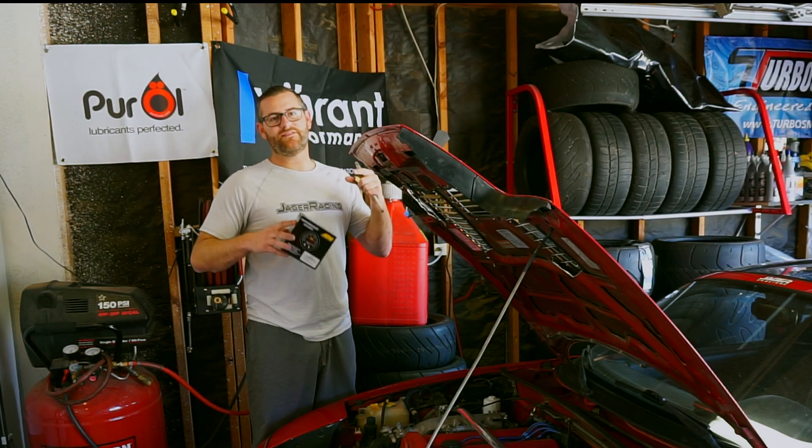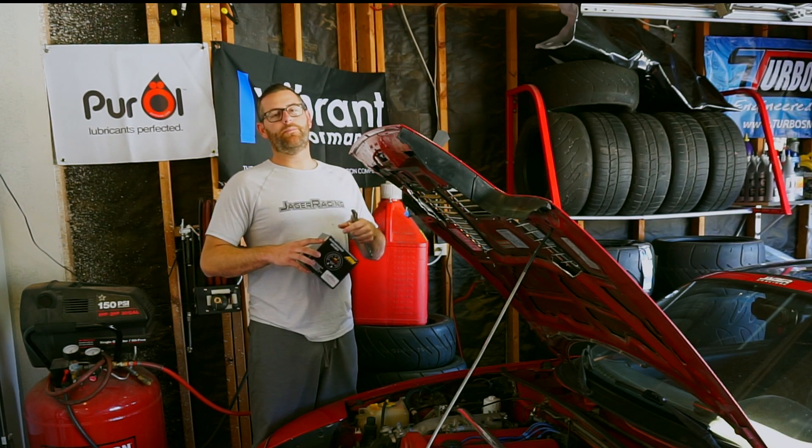Welcome back to the YouTube channel guys. Today we're going to be installing an AEM Electronics Oil Pressure Gauge into our Miata.